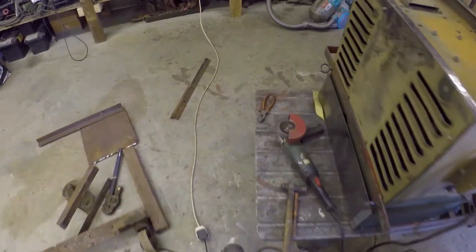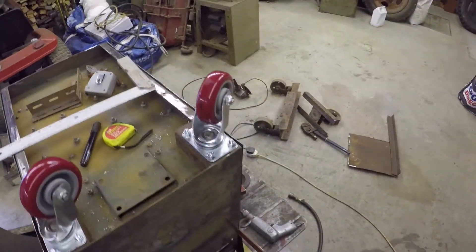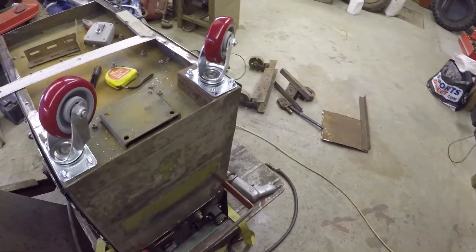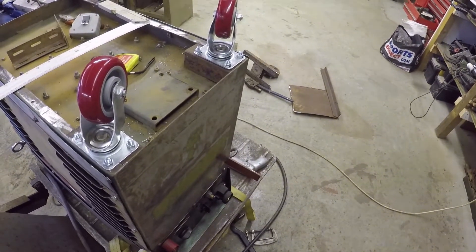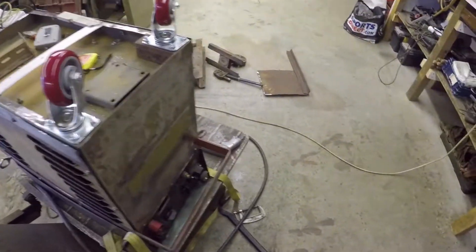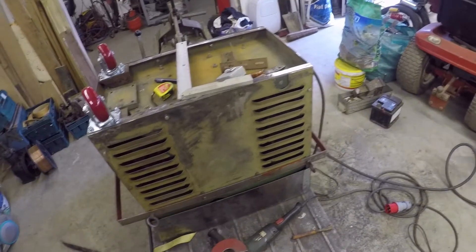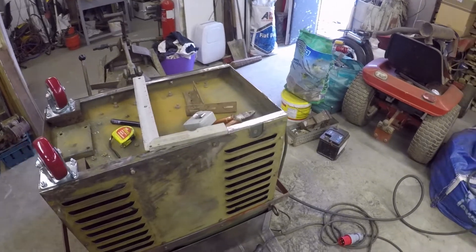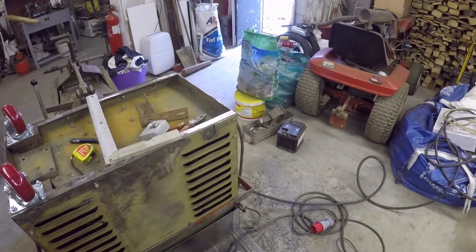There we are — two casters mounted, just mocked up there to weld. That's how I'm going to do it at the other end as well, with the wheels slightly over the end so it balances the gas bottle. I do have a problem with my TIG welder — when you put the gas bottle on the back it tips backwards very easily, so I've got some weight in the front. I'm going to move two of the casters more to the rear as well.